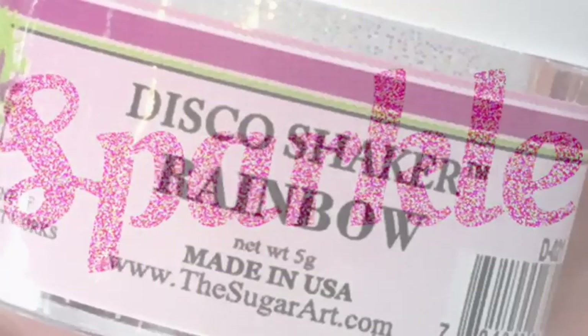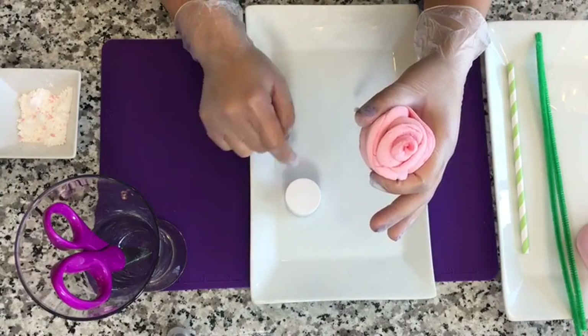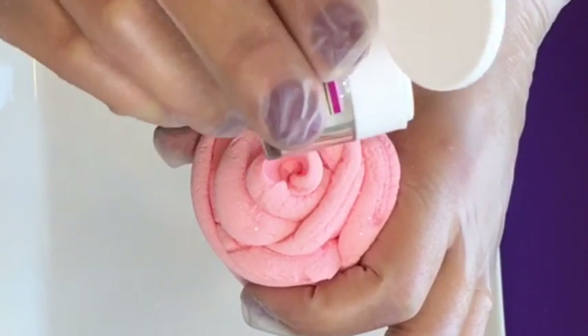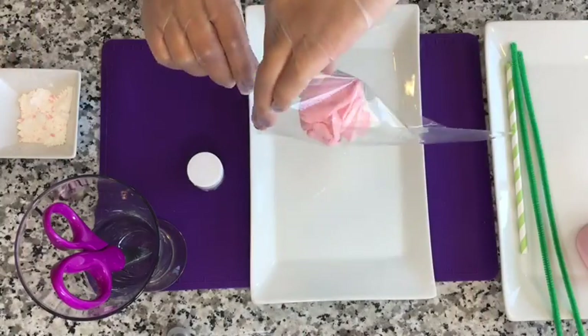Now the next step is optional. I wanted to add a little sparkle to mine, so I added disco dust in the color rainbow. Don't forget a plate before you start — this will make a mess. I buy my disco dust at my local cake supply store. It is edible, but not FDA approved, so use or eat at your own risk.